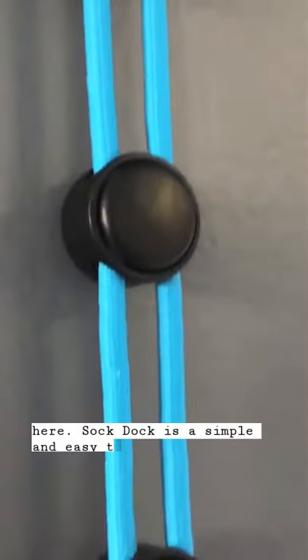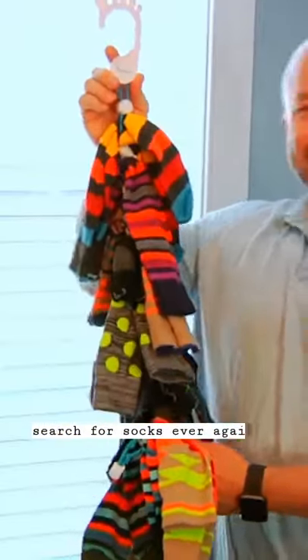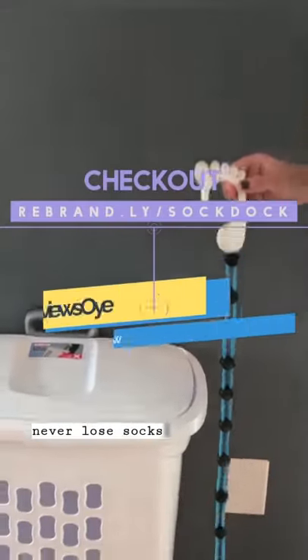SockDoc is a simple and easy-to-use sock laundry helper designed to keep socks in pairs while washing, drying, and storing. So you never have to sort, match, or search for socks ever again. It's the only sock loss prevention and storage system on the market. SockDoc — never lose socks again.